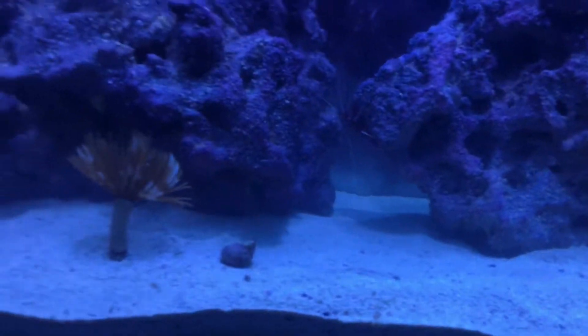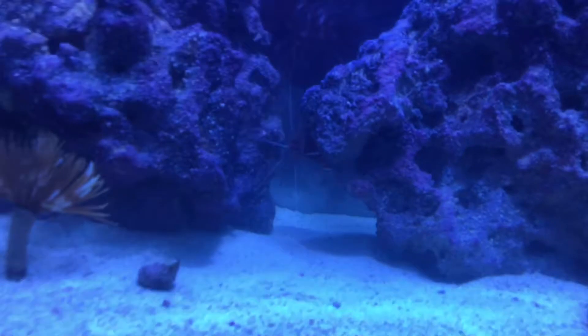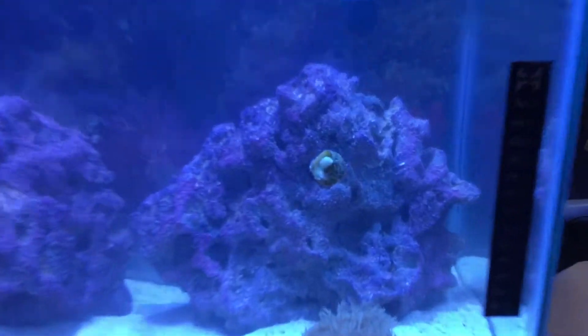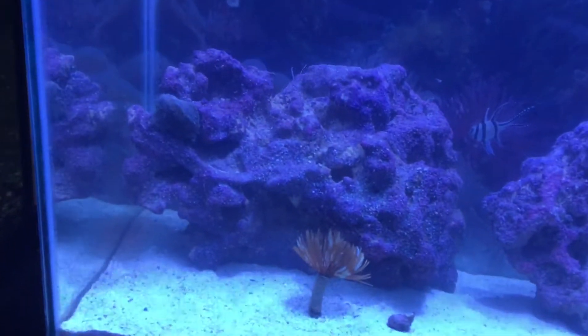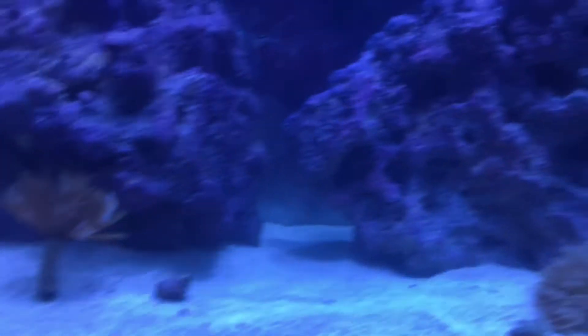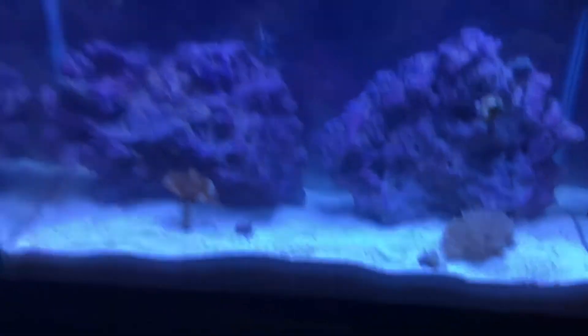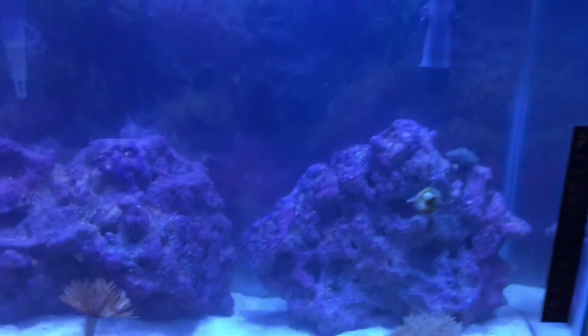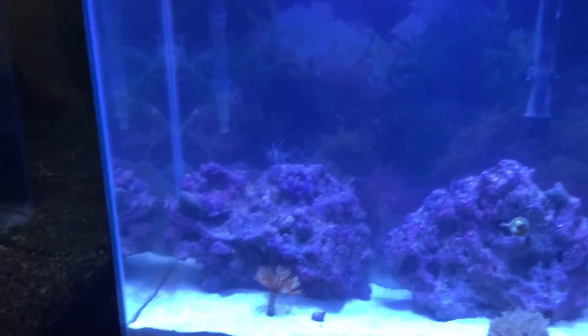I've got two live rocks straight from the ocean, a lot of little hermit crabs, and a lot of snails. You can see the fire shrimp back there — he usually likes to sit back there unless there's food. There's a snail on the glass and a big one on the rock. I think I have about five crabs and five snails, and I almost feel like that might be too many for a tank this small — that's probably why there's a decent amount of waste on the bottom.